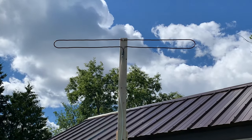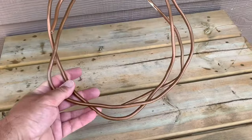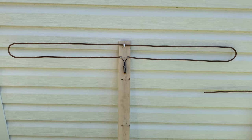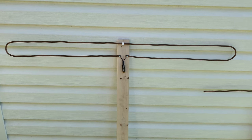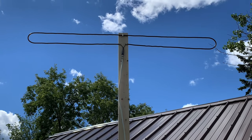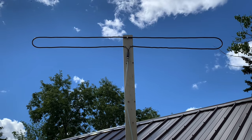This antenna really surprised me — it performs quite well considering it cost me next to nothing to make. Someone gave me the copper tubing they were going to throw in the garbage, and I already had the transformer and a board laying around. The takeaway here is that you don't always have to spend a ton of money on a TV antenna that performs — you can make your own.